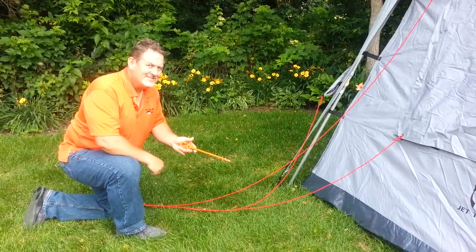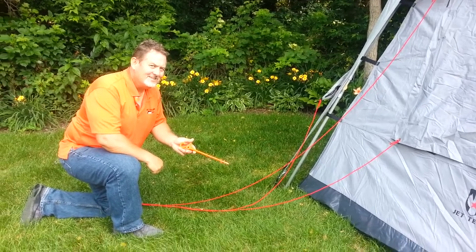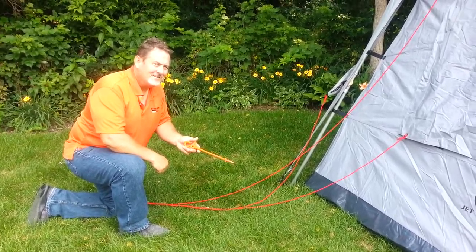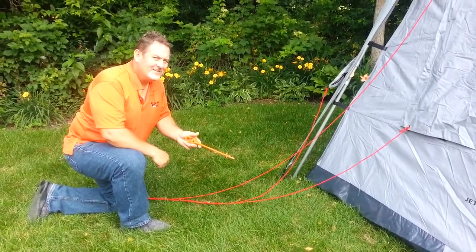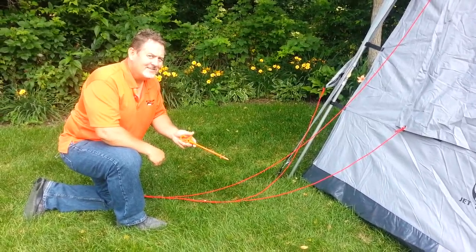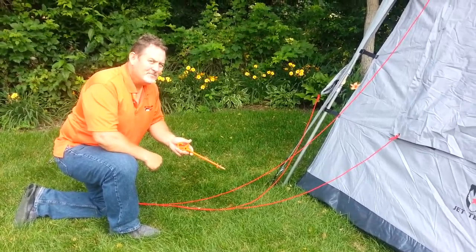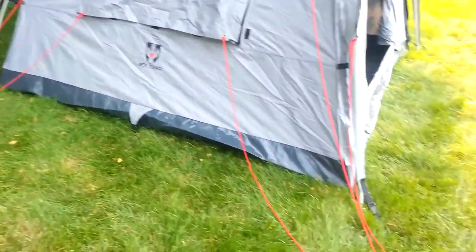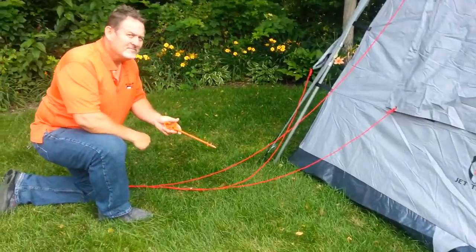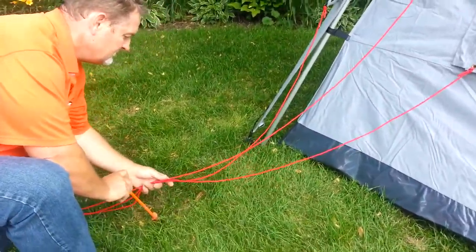Hi, this is Randy and Kim at Family Tent Camping. We want to talk to you about the blue screw — that one is orange, it's an Oz Tent edition, but they come in blue or orange. The short ones are for grass and rooty areas. We want to show you how we like to anchor down the Jet Tent. We like to use the blue screw to screw into the ground and anchor the guy ropes on our tents.